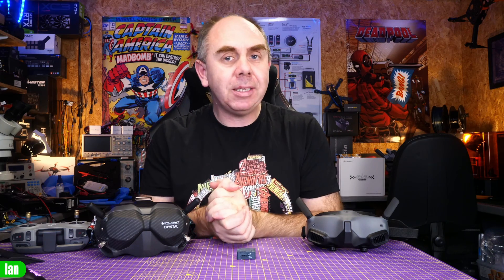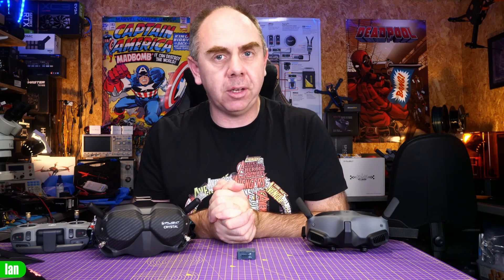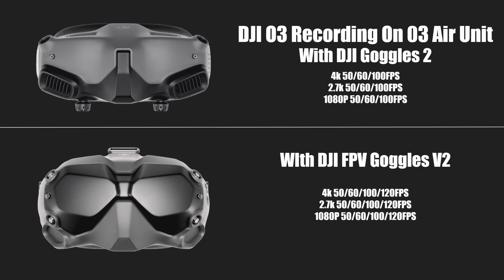The O3 system has a built-in DVR with 20 gigabytes of onboard storage, and you can also attach an SD card giving you the capability of recording onboard and on the SD card, just like we've seen on the Avata. It can record 4K 50 or 60, 2.7K up to 120 fps and 1080p up to 120 fps. Note that DJI later added both 100 and 120 fps modes in 4K just before launch, making those frame rates available across 1080p, 2.7K and 4K.